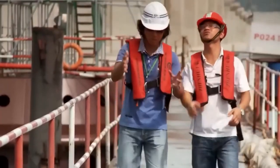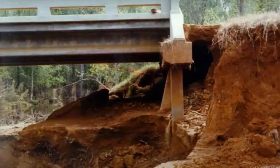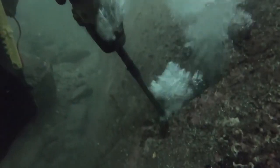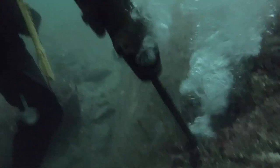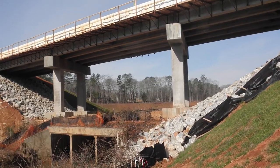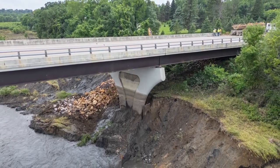Another significant concern in bridge construction is the long-term impact of soil erosion. When land is cleared or graded for the bridge or its approaches, the loss of vegetation leaves the soil vulnerable to erosion by wind or water. This erosion can have lasting effects, affecting the landscape and potentially leading to further environmental damage.